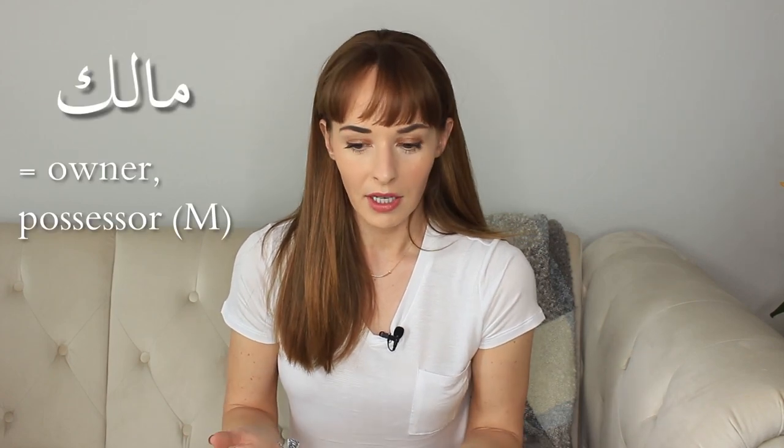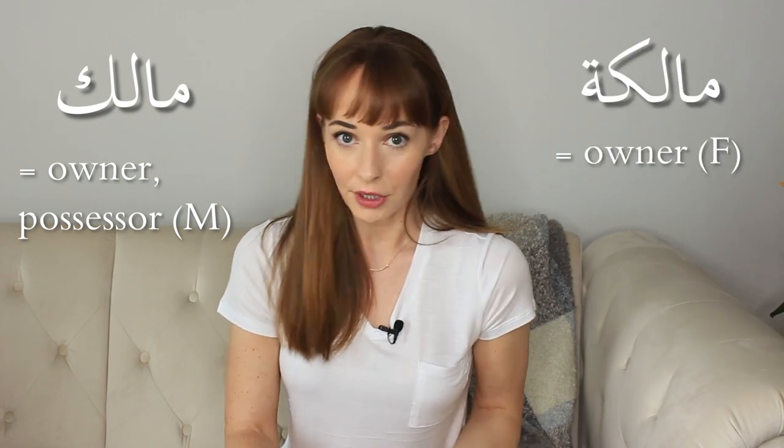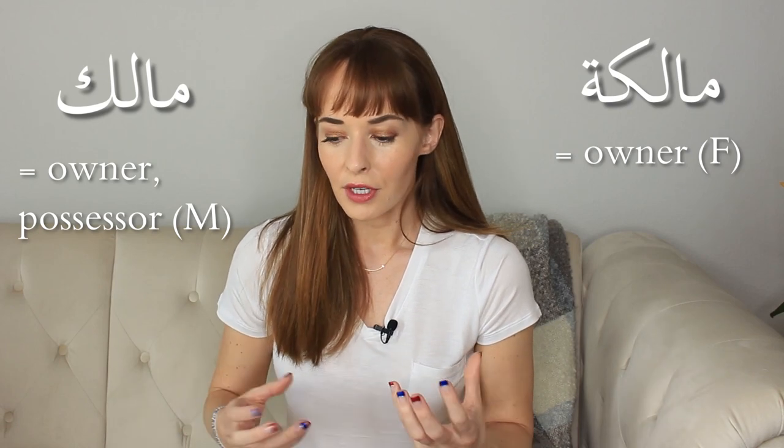The third case we're going to talk about today is actually the most fun because they're also the most challenging. These are cases where people have a word that's correct, but it's like somebody's name — like an ex-boyfriend's name. So for example, say the name is Malik. Malik is a name and it also means 'owner.' Malik means king, but Malik also means owner, and Malika is a female form. This is just an example — I don't want to give away what the actual tattoo was.